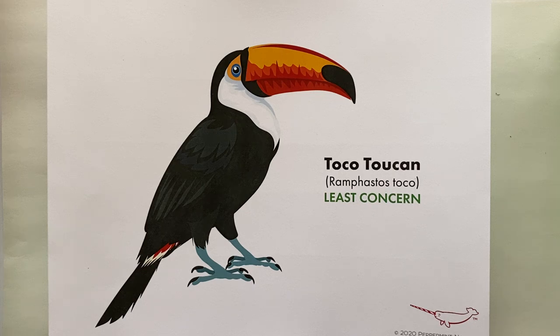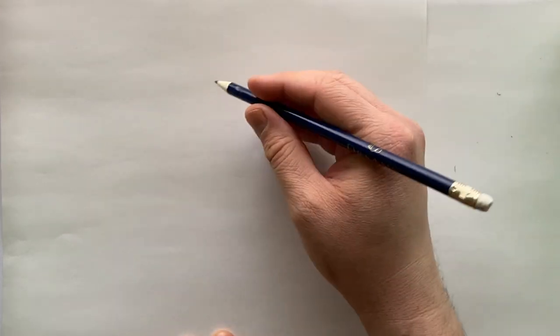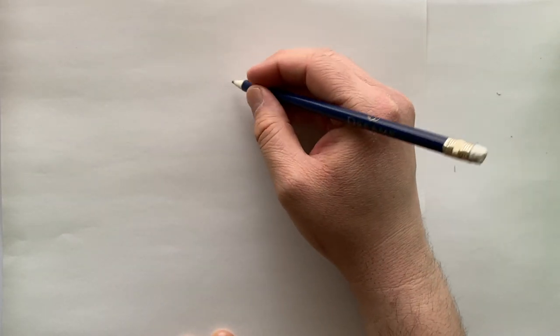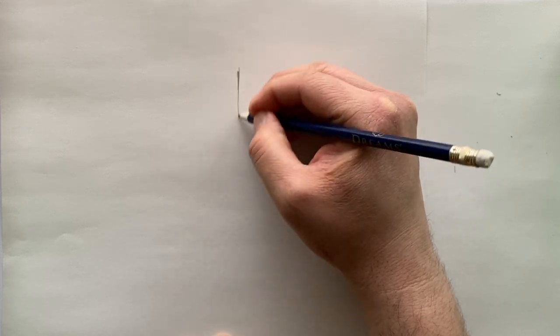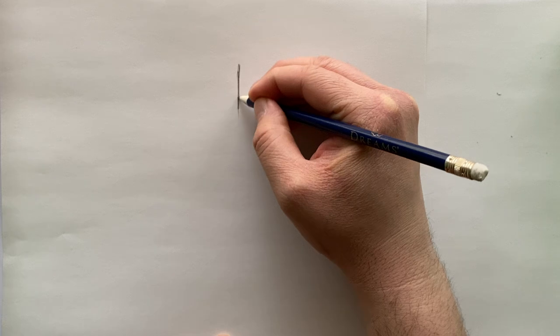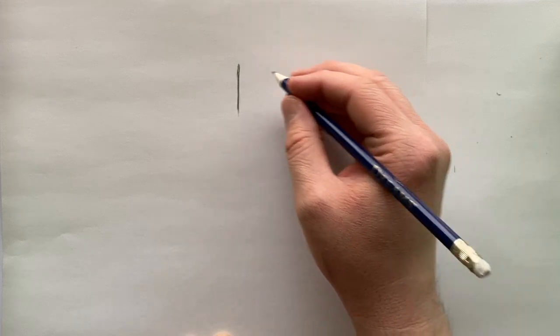We're ready to get started. I have my blank piece of paper and a pencil — those are my drawing tools of choice, but you're free to use what you prefer. We're going to jump in by drawing a simple straight line just a little bit to the right of center and a little bit higher up on the paper. That straight line gives me a good starting point for building the back of the head.